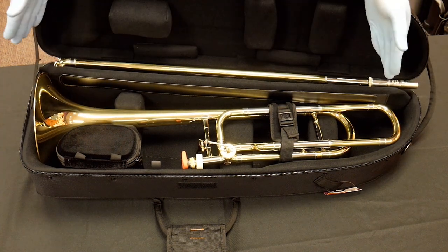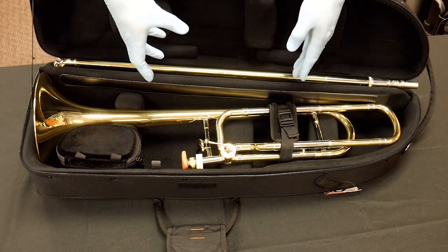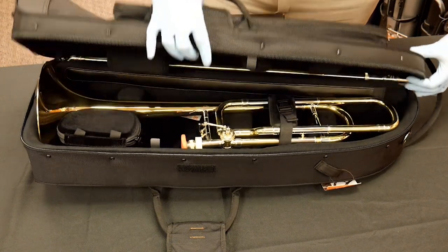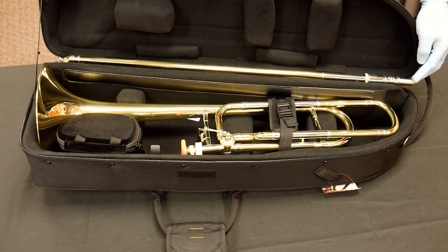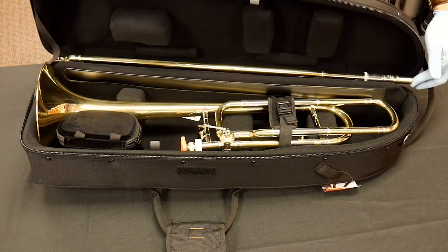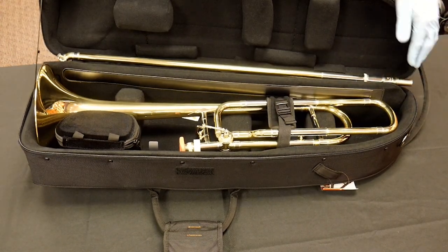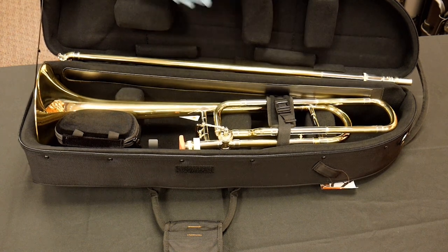The slide goes in the back. One thing I've noticed with these is that because of how short they're trying to make the case, certain slides can be just a little on the long side. With this Bach 42, the tenon is just coming up against the edge of the case when closing. It fits fine, but be aware — if the slide sits a little too far out, you're putting undue pressure on it, which is really the last thing you want.